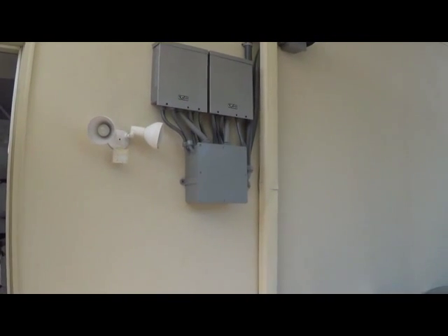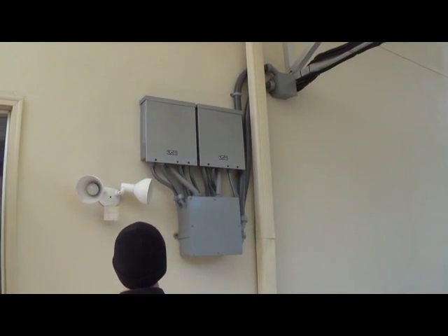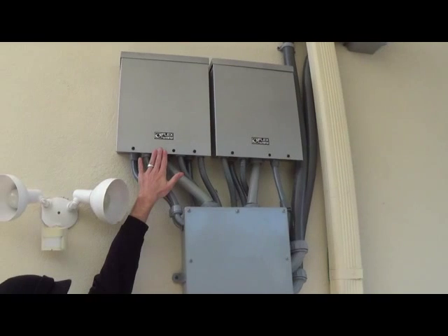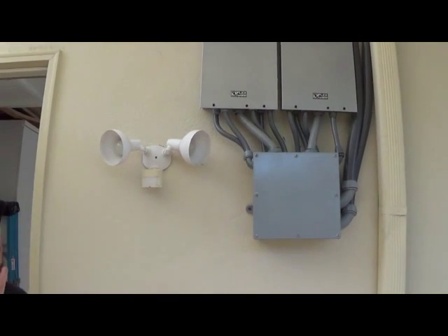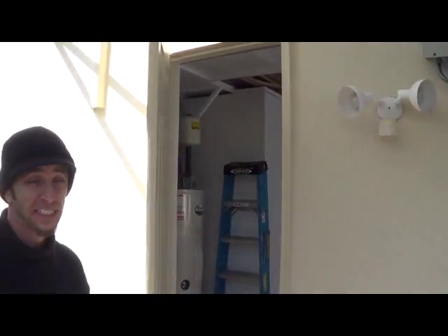You can see the interconnection wiring and where we go through the wall here. These Flexware boxes have individual breakers for each panel, so in the event of a single panel failure or damage to a panel, the entire system is not compromised — it's all isolated.